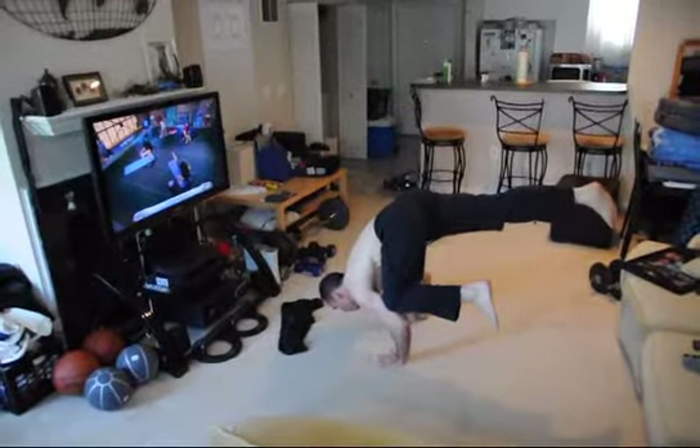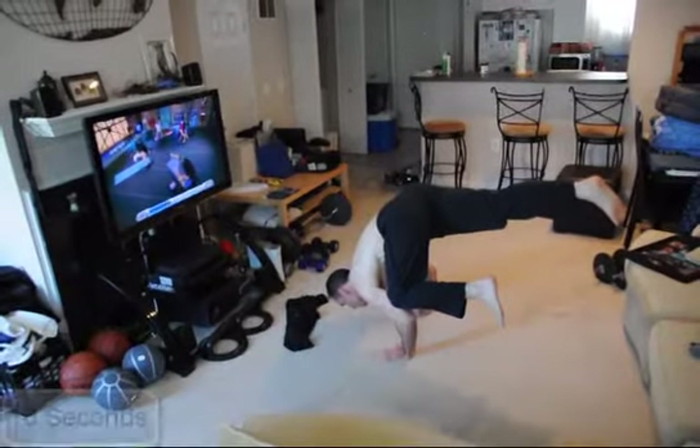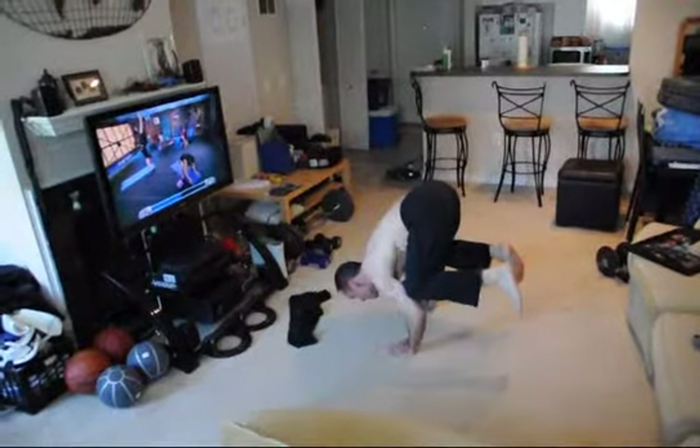Right leg out. Bring it in. Right leg out. Bring it in. Let's stand. Ten. Back to crane. That's a squat today.